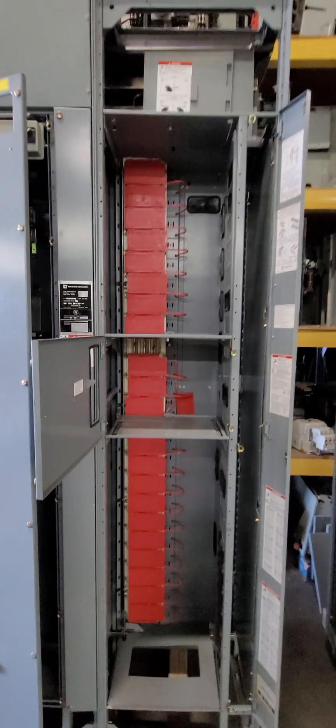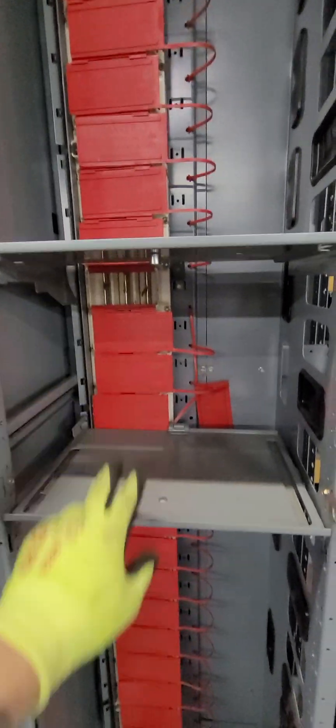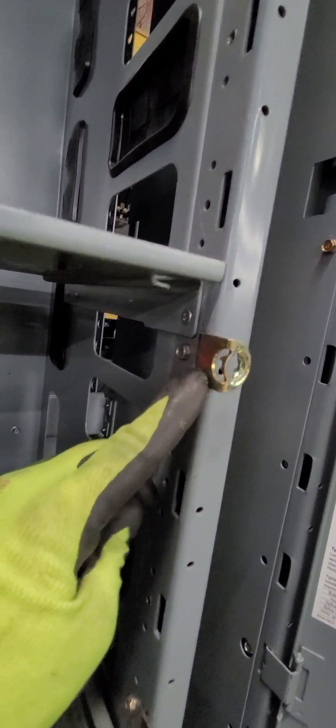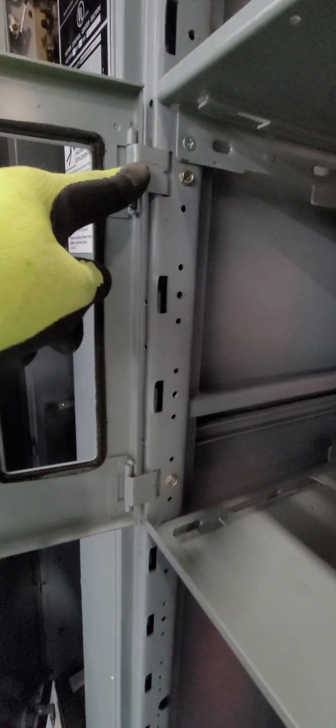We've gone ahead and prepared the space. We put in the top divider pan and the bottom divider pan — those were attached by a screw here, a screw here, and a screw back there. We've gone ahead and put the catches or the latches in — and the hinge for the door.